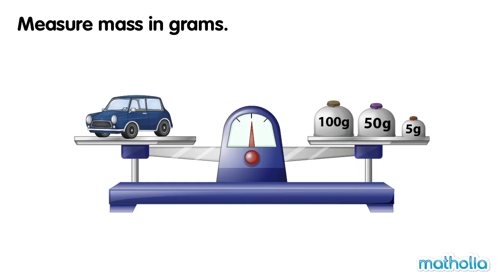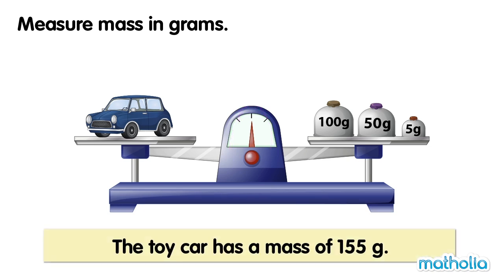On one side of the balance is a toy car. On the other side of the balance is a 100 gram weight, a 50 gram weight and a 5 gram weight. The balance is level. The toy car has a mass of 155 grams.